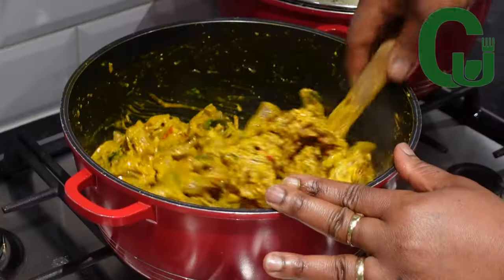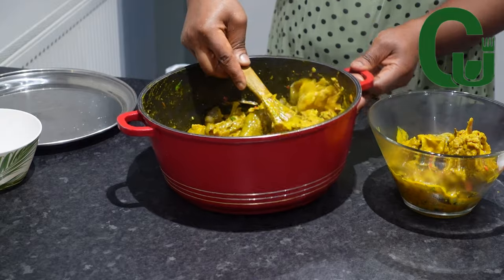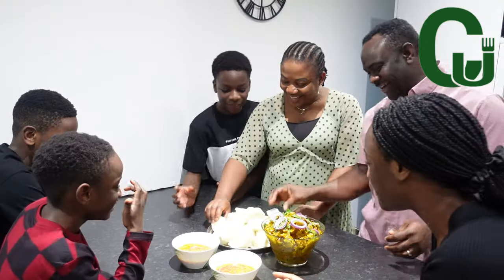Let's make some delicious Isiyeu. It's so delicious and creamy. Hello lovelies, let's get started.